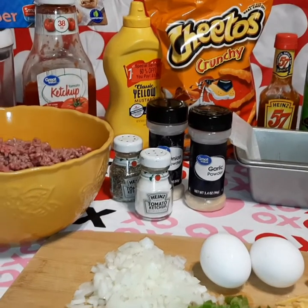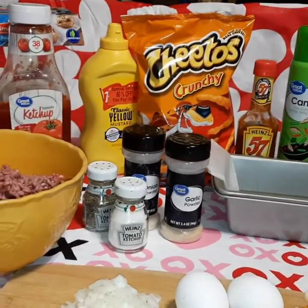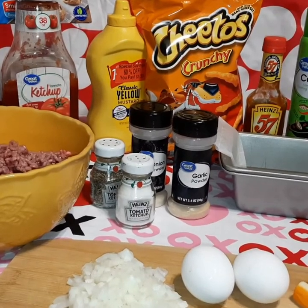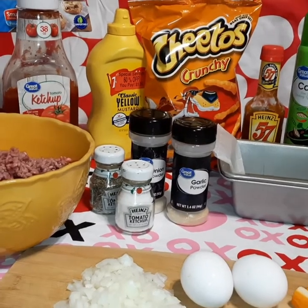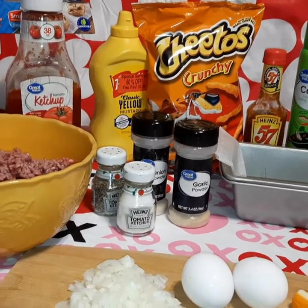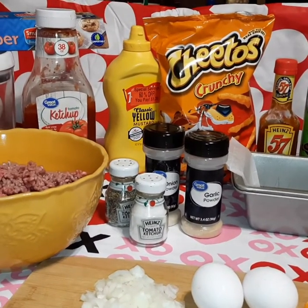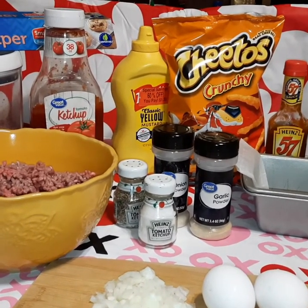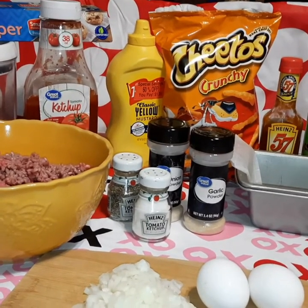Hello everybody, we are coming back today with another recipe. We've made meatloaf on our channel before, but me and the chef like to make several different versions of meatloaf. Tonight we decided we wanted to have our Cheetos zesty cheesy meatloaf, so that's what we're going to share with you guys today. This one's one of my favorites, one of the chef's favorites, and kids love it too.